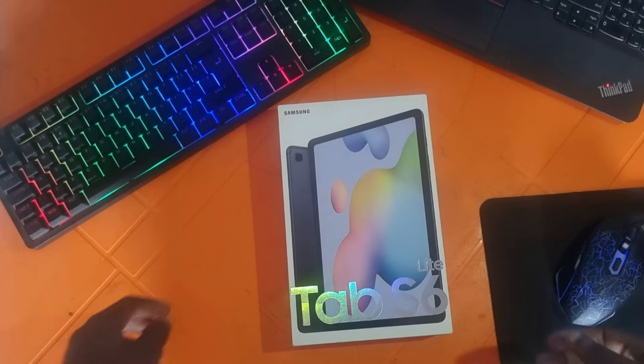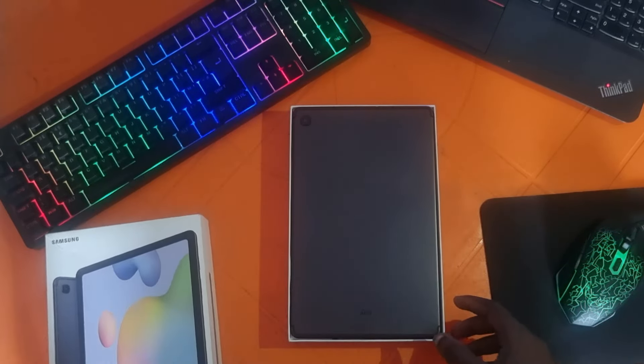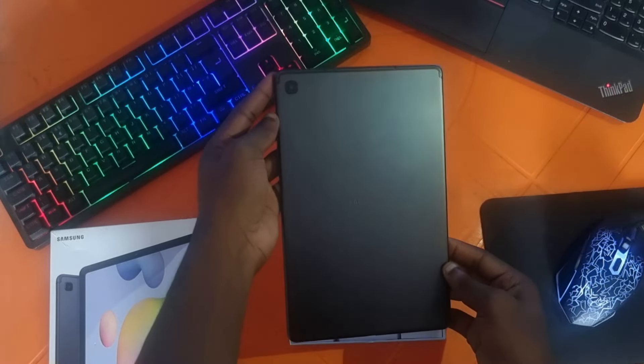Hello guys and welcome back to the channel. Today we're taking a closer look at the Samsung Galaxy Tab S6 Lite 2022 model and seeing if it's still worth it in 2024.